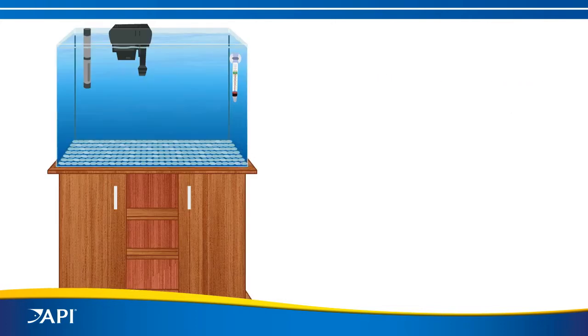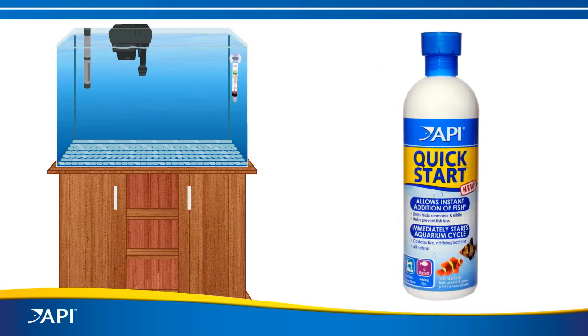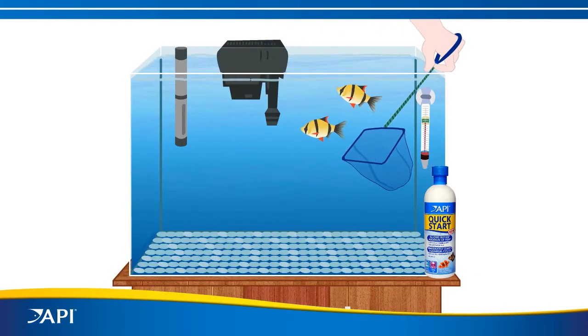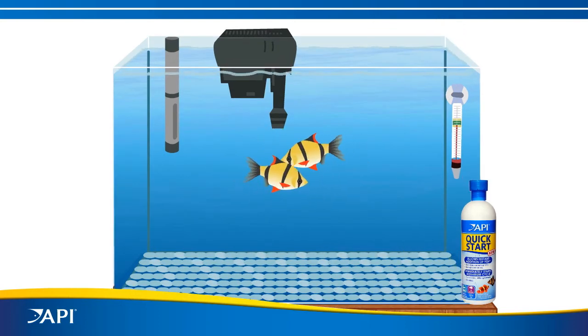But now you can start the biological filter immediately with API Quick Start and add your fish right away — no more waiting. API Quick Start contains a patented live nitrifying bacteria that instantly begins converting toxic ammonia to nitrite.